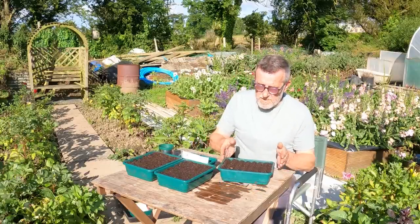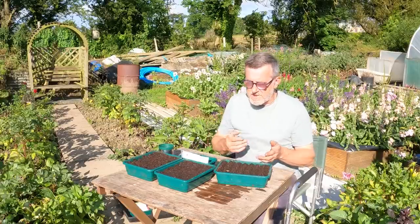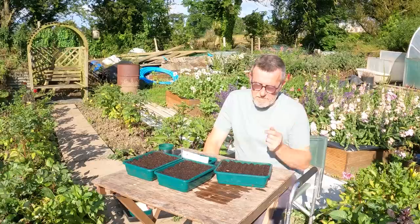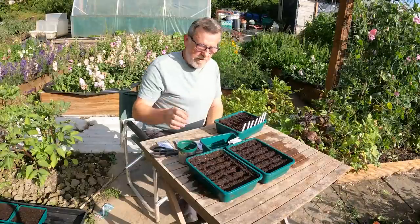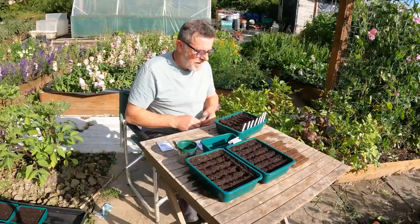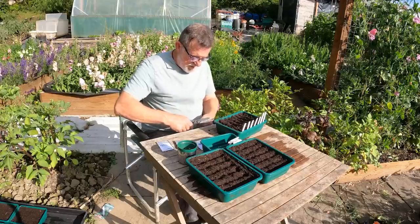It takes no work, it really doesn't. I sieved all this compost yesterday ready for today — it was a ten-minute job, done. Having yourself organized, having your seeds and labels already ready, just makes this go so much easier.